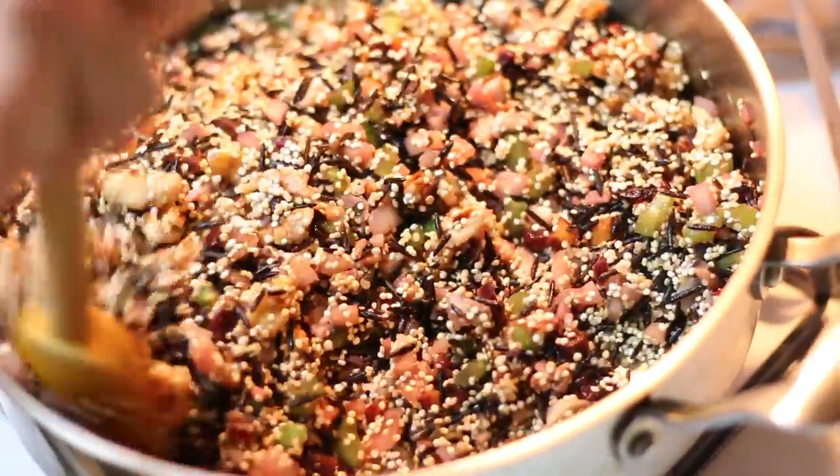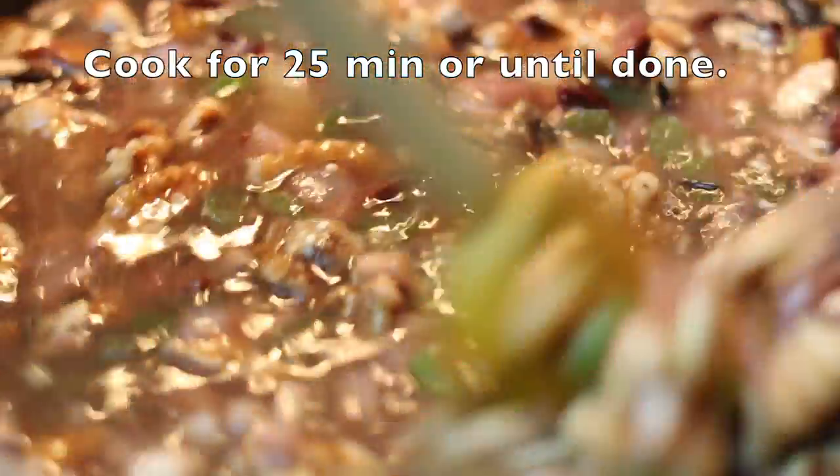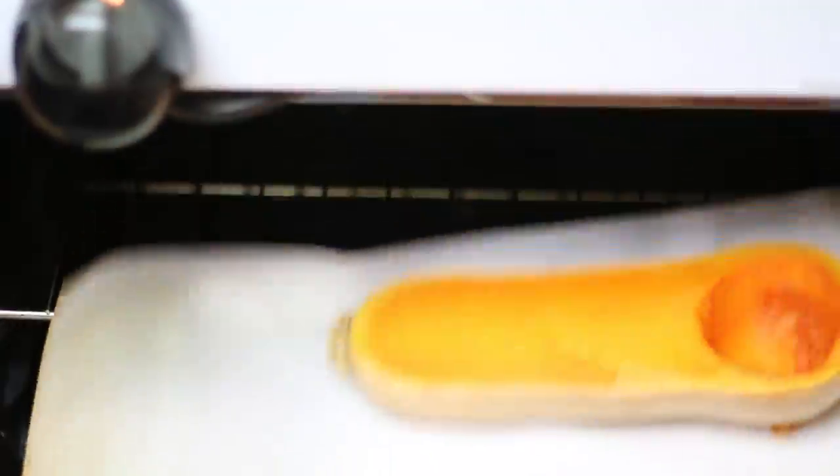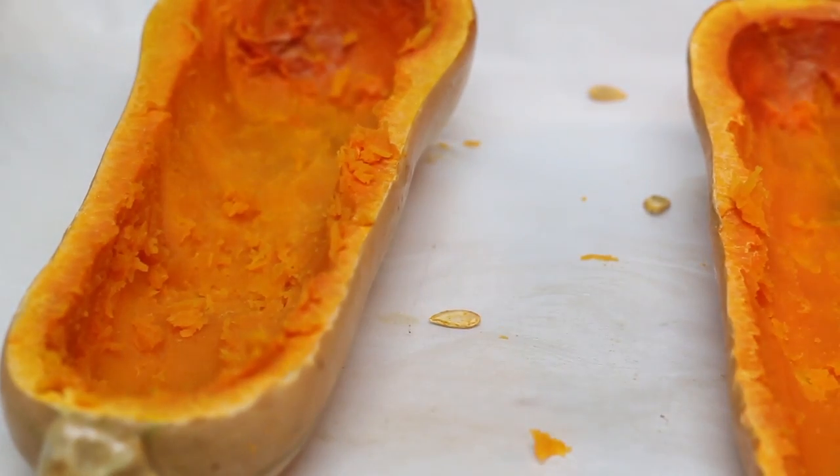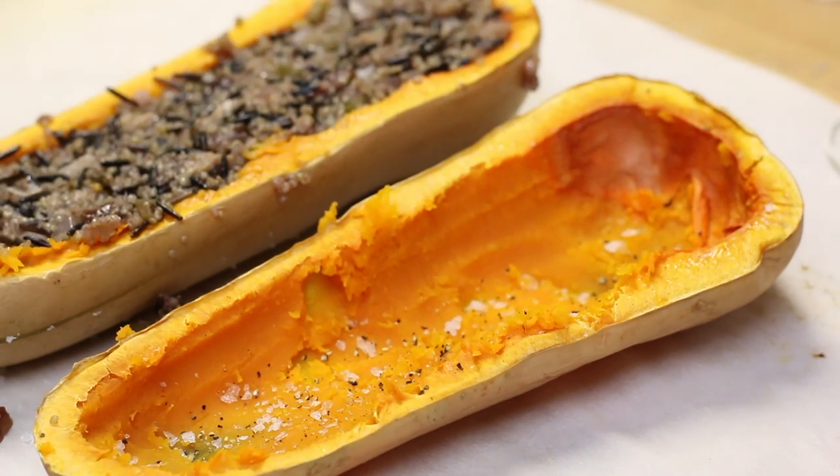Now we're going to have a little extra leftover filling. We're going to add in 32 ounces of stock — that's okay, you can save that for later. We're going to have these butternut squashes hollowed out and stuff them with our filling as soon as it is done cooking.